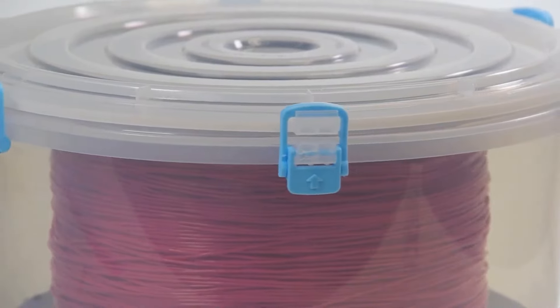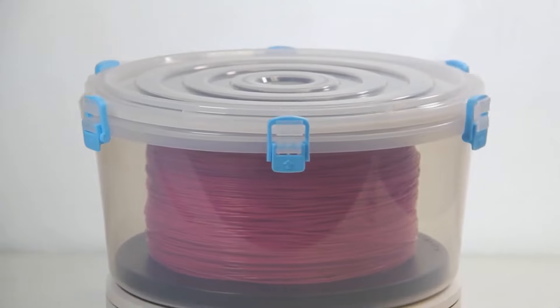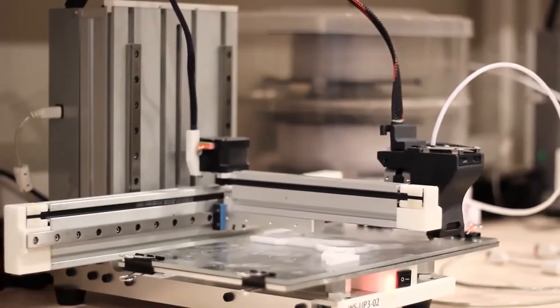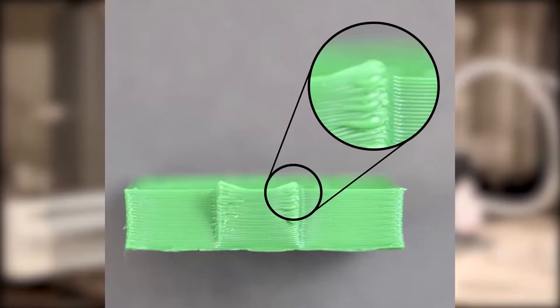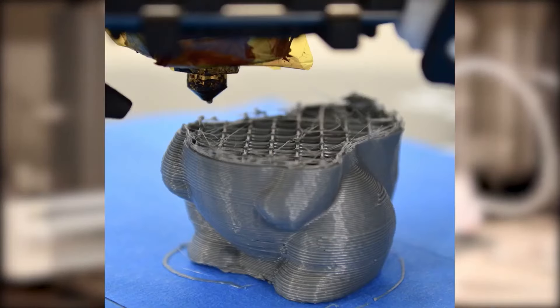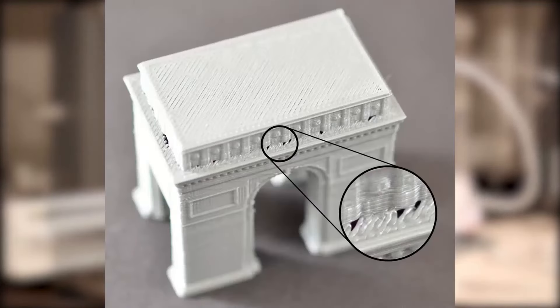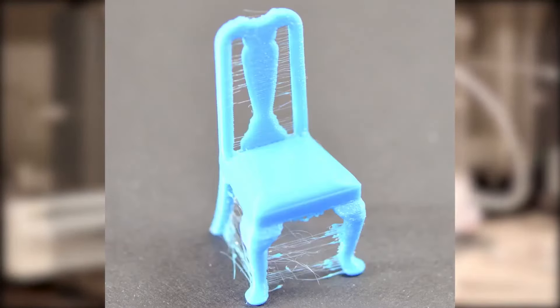PrintDry is back with a new product: the Large Filament Spool Container. We all know that 3D printing filaments are polymers that naturally absorb moisture from the air. This moisture can cause micro-explosions in the nozzle, resulting in stringing, weak interlayer bonding, rough surface finishes, and nozzle clogs.